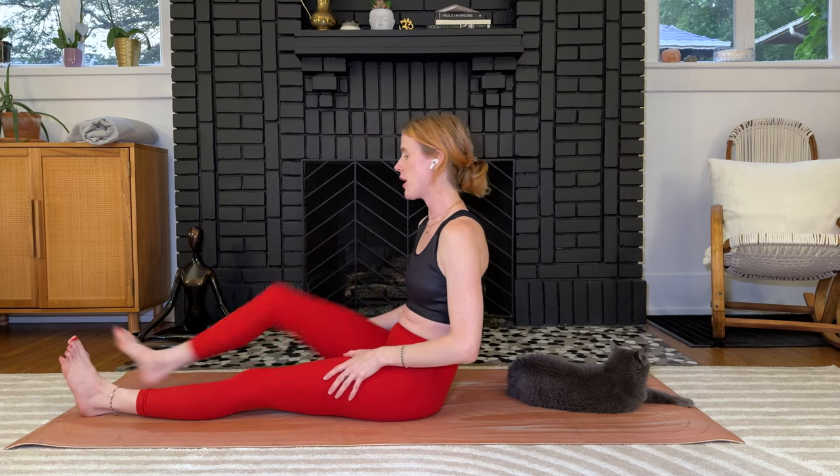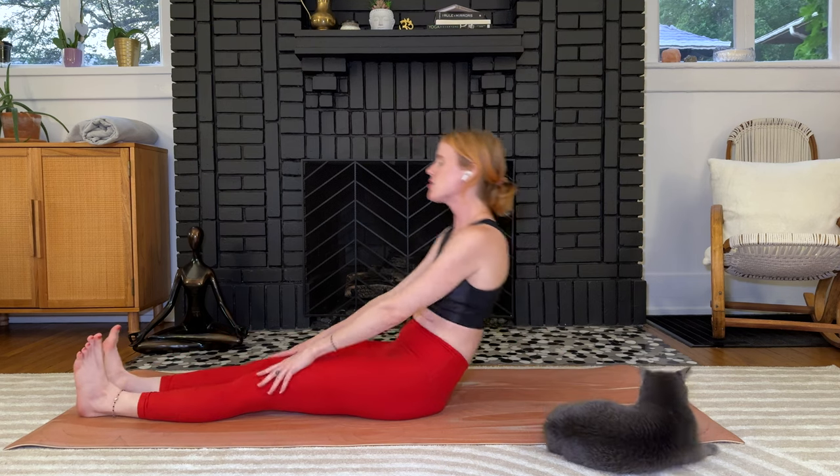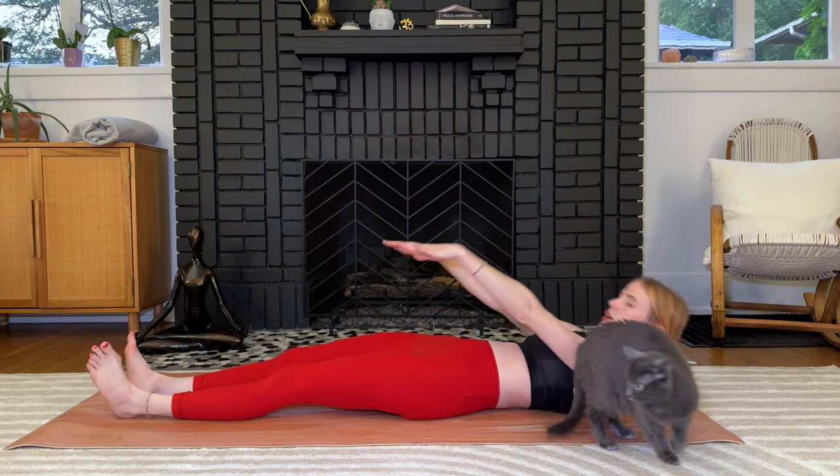Hold, then slowly lower down. The full expression will eventually be to rock all the way back and then back up and hold at the top, but we'll work our way there. Let's start on the foundations so we can build up.